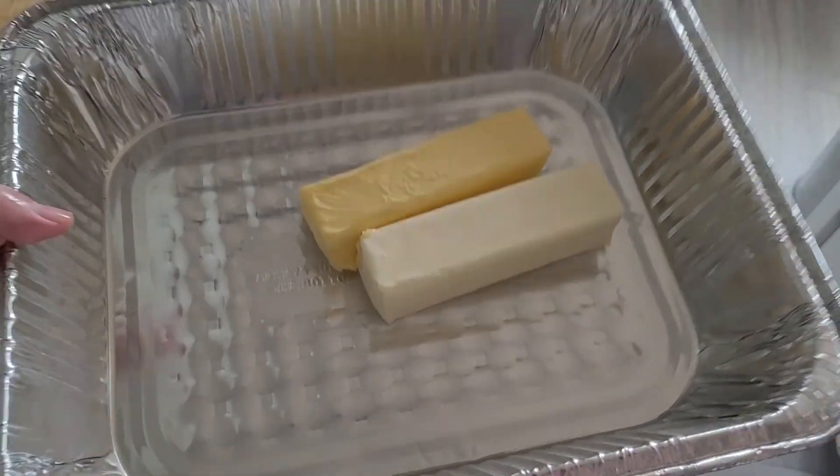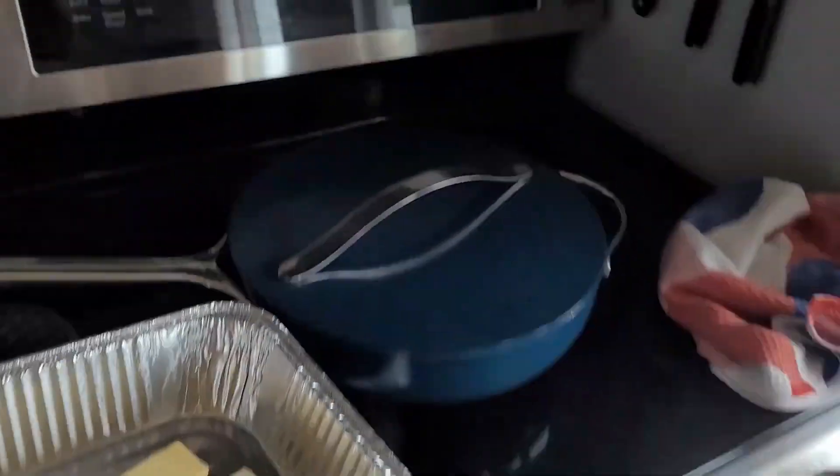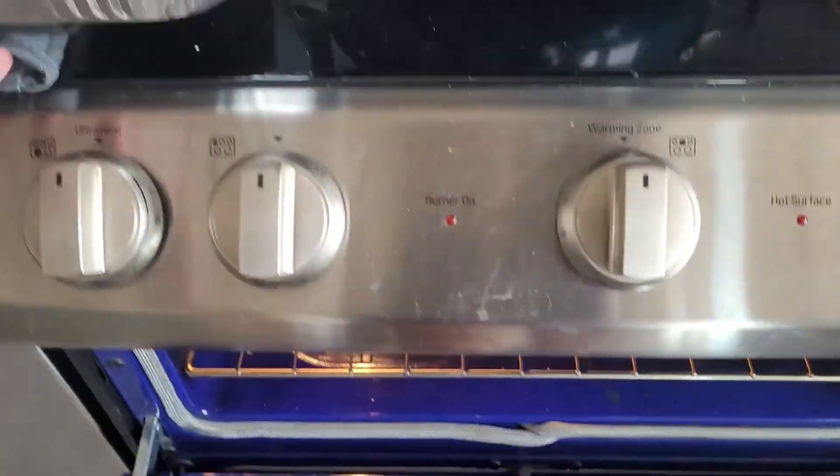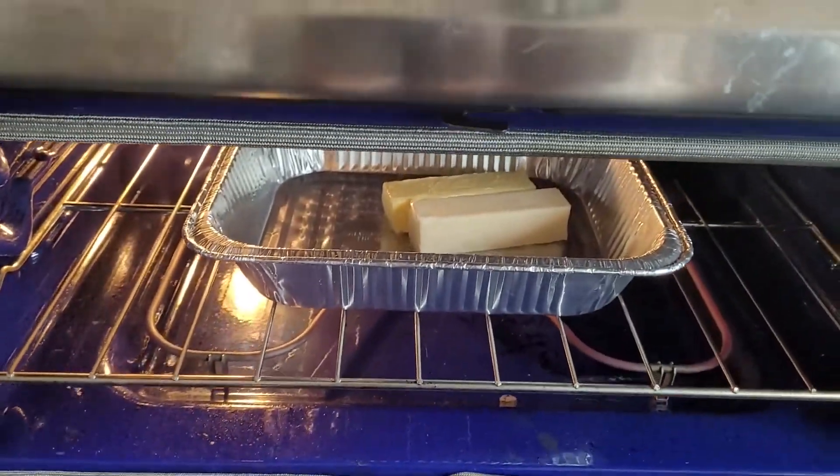So I have half a cup of butter in this pan. I have my oven preheating to 350 degrees. I'm just gonna go ahead and put this in the oven so it can melt while it's preheating — that saves me from putting it in the microwave.